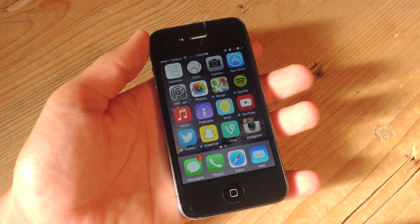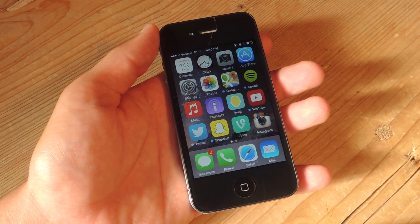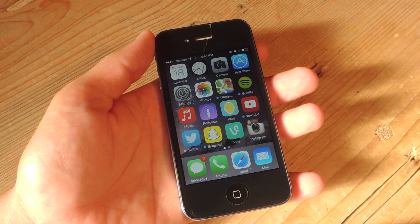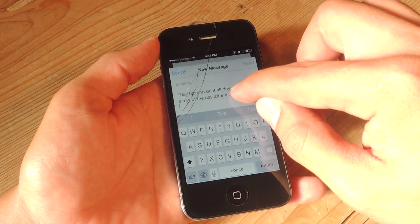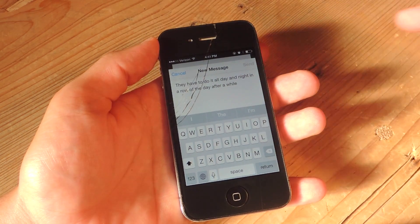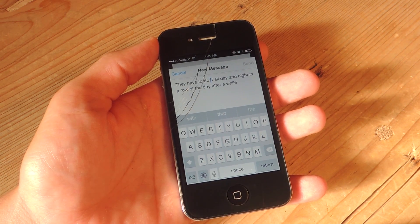One of the claims out there is that our device's screen is too small to handle some of the screens on iOS 8, built for the larger screens on the 5S and the 6, but I don't think that's true. The example used most often is when you're composing an email. Here I have a draft and as you can see there's enough room to write an email. People say that with predictive text on you don't have much room, but this is plenty of room for me.